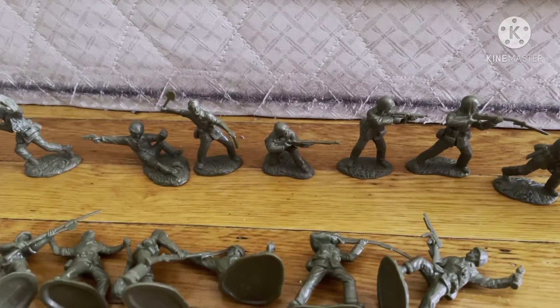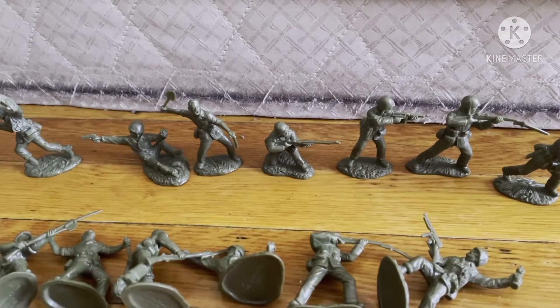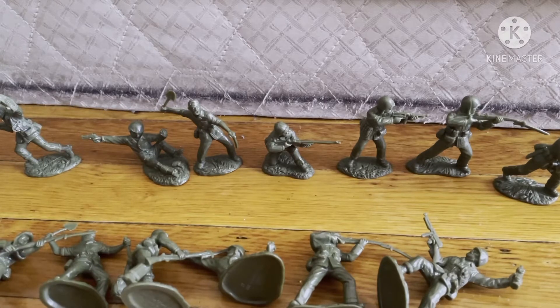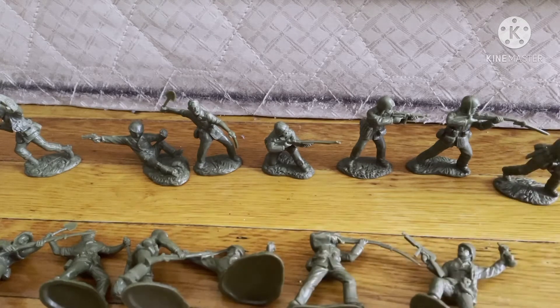Hello guys, Eddie Mottola here back with another army man review video. Today we're going to be reviewing US Marines World War 2 toy soldiers from San Diego. I got these from around April 2020, so correct me if I'm wrong on the company name. This is 16 pieces in total, eight separate poses.